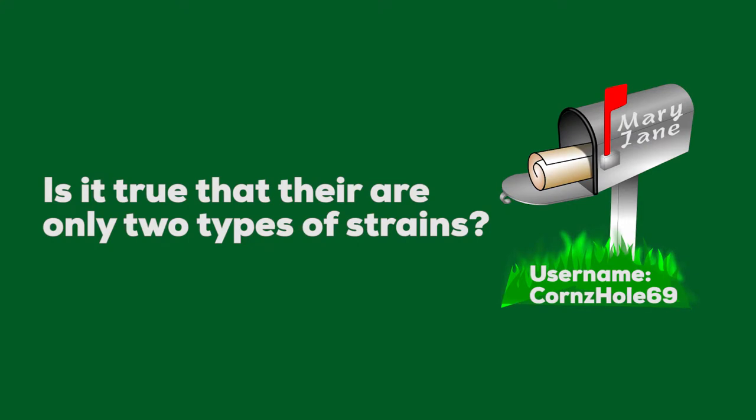Dipping into Mary Jane's mailbox today, we got a letter from Corns Hole 69. Corns writes: 'Is it true there are only two types of strains?' Yes and no, Corns. Technically yes — there are indicas and sativas. Indicas tend to be a little sleepier and stonier, and sativas tend to be uplifting. But there are also things called terpenes that play a large role in how something is going to affect you, and everything affects people differently. So dip your toes in the pool before you get too deep into any one given strain.